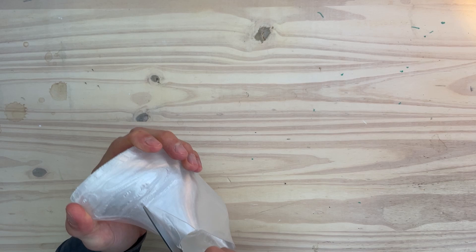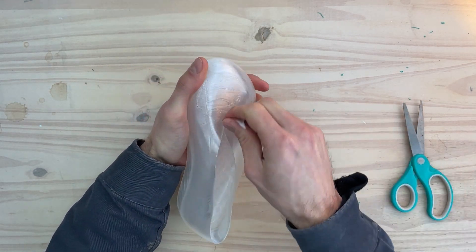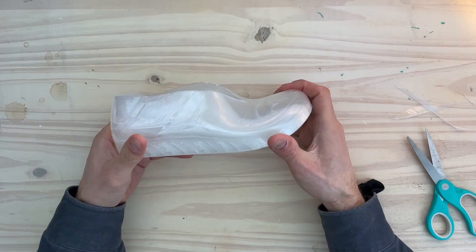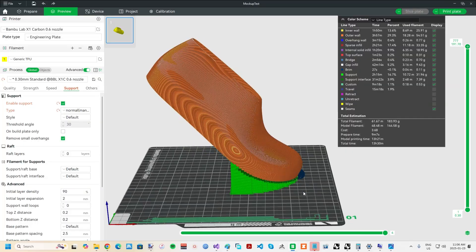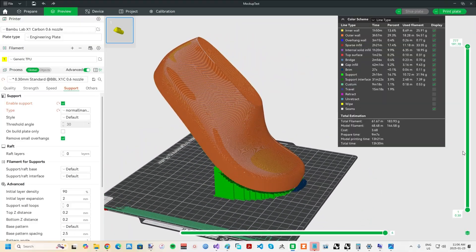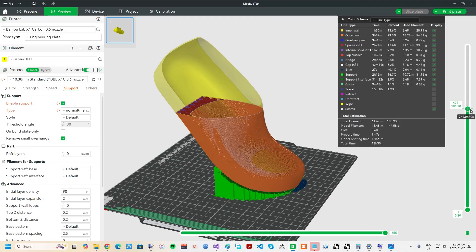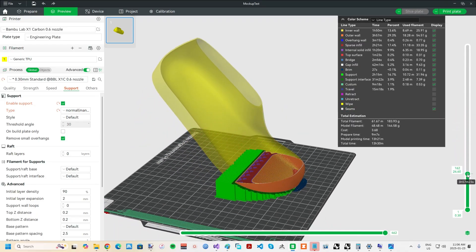I suggest using transparent or clear TPUs so that the approximate fit, including the position of the toes, can be gauged somewhat visually. In the example mock-up I'm showing here, I used Overture transparent 95A TPU. I printed on a Bambu Lab X1C with 15% infill at 45 degrees, with supports painted on just the toe area of the sole. It's for a size 3.5 children's shoe, and it took 13 hours and 184 grams of filament.